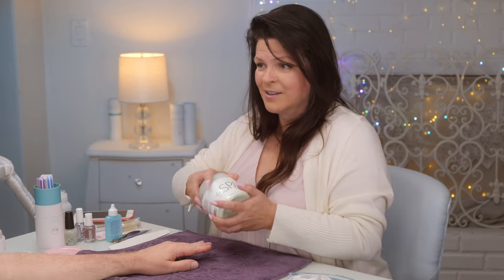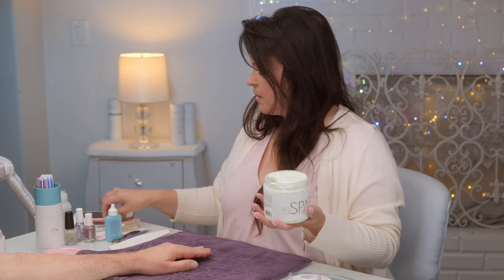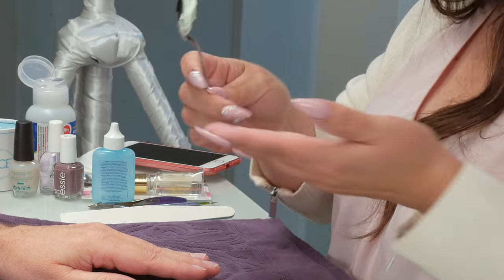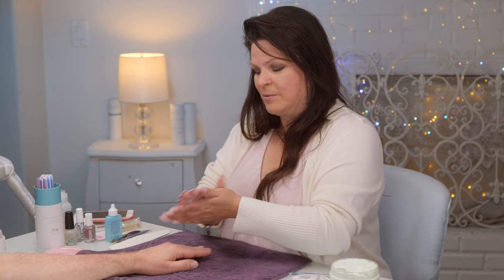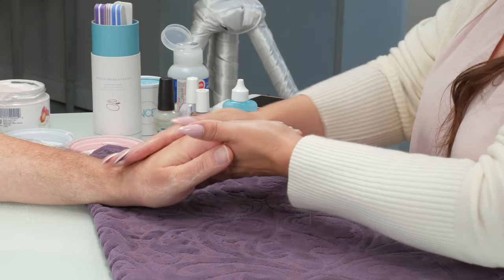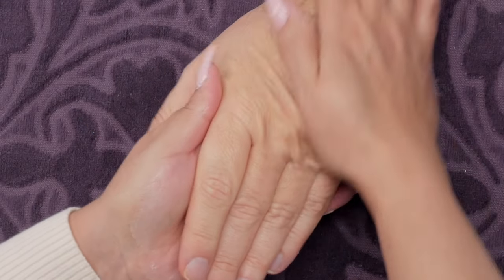After exfoliating you want to apply lotion because you've taken some oils out of the hand and you need to put some back. Get a little with a spoon and take just what you need. When doing a massage on someone else, take the cream out onto your own hands first and warm it up — it's a shock to put cold cream on someone's hands.